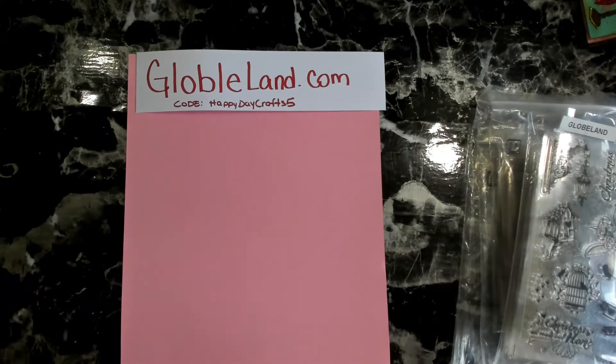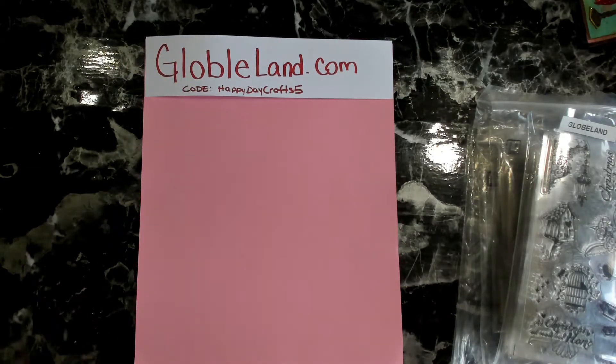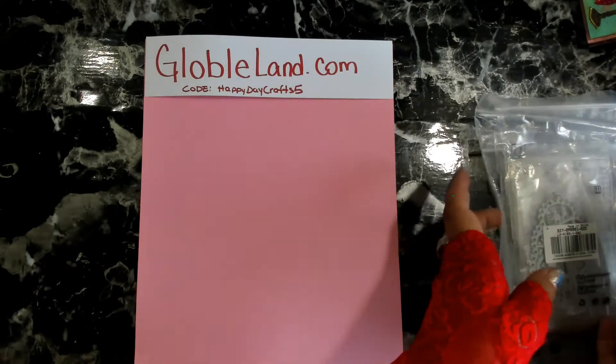I do want to do a quick disclaimer — this video is my third time recording it. I had an issue because my camera was glitching out, so I had to purchase a new one. I'm now on a brand new webcam, hopefully the quality is better. I want to say a quick thank you to GlobalLands for sending me these awesome items to try out, play with, and share.